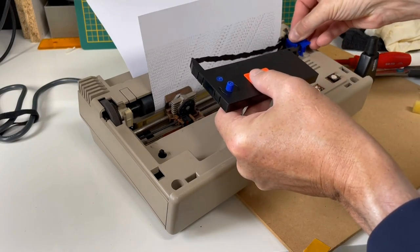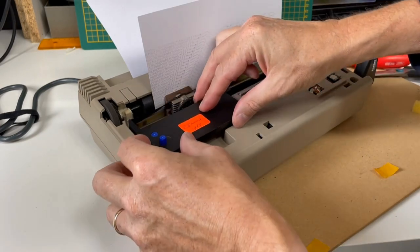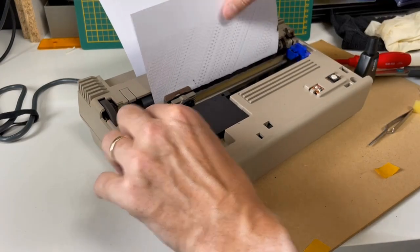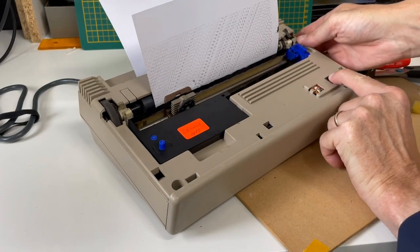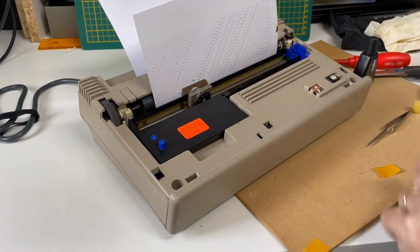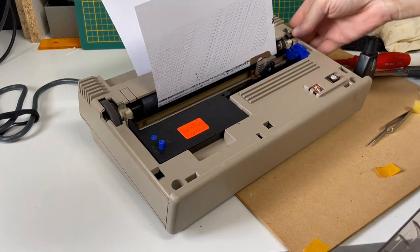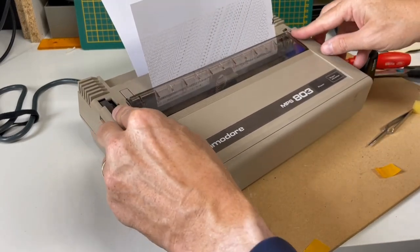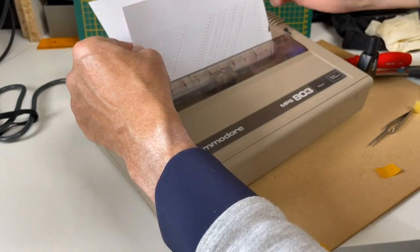Now we can place the cartridge back into the printer to see the result. As the ribbon is now full of ink, the first pages are very grubby and a bit greasy. I printed two or three test pages to ensure the ribbon was transported through the cartridge, spreading the ink more evenly on the ribbon.